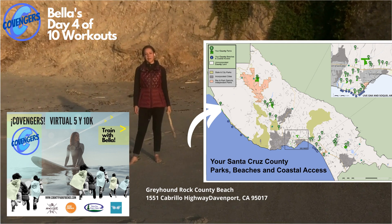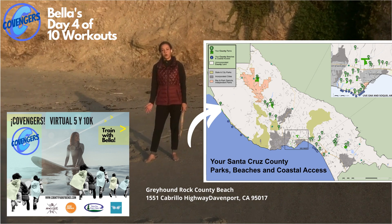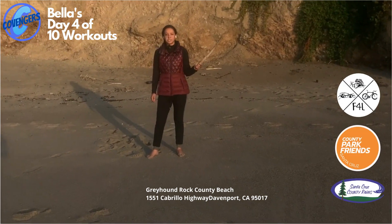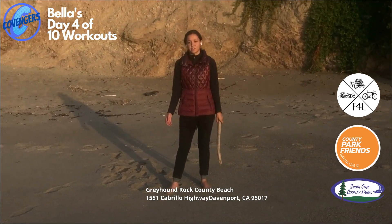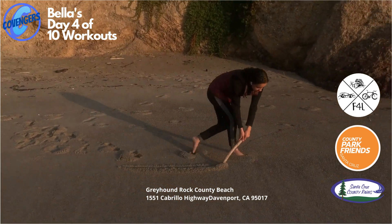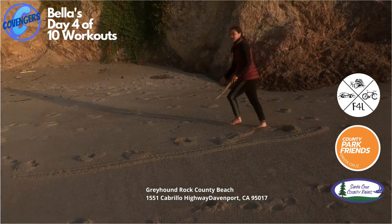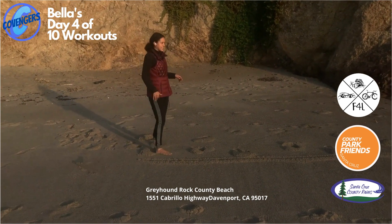What's up, my name is Bella Bonner. I am back here at Greyhound Rock County Beach, and today I'm going to be showing you all the workouts you can do out of one single line. I'm going to be using a stick in the sand, but if you're at home you can very easily make this workout out of chalk or by laying a sweatshirt out. Let's get going. Our first exercise is just going to be a ski jump.